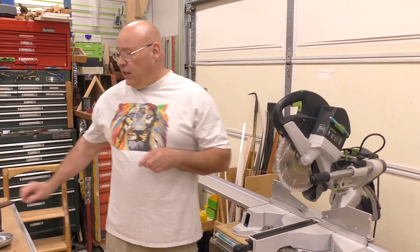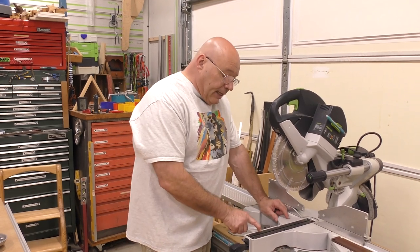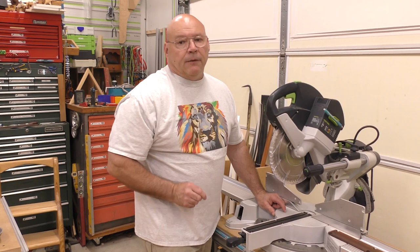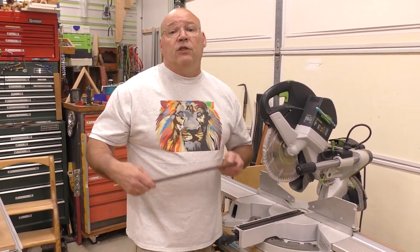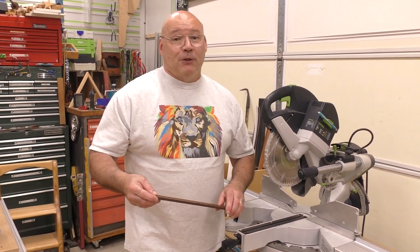In this video I'm going to show you how to adjust the inserts that come with the Kapex — there's a little bit of adjustment involved — and also how to install a zero clearance insert, so stay tuned.